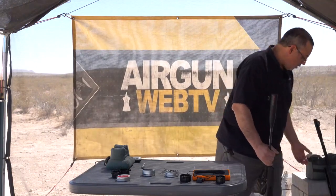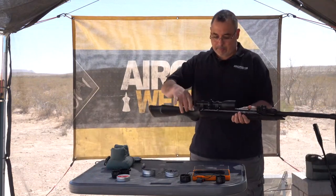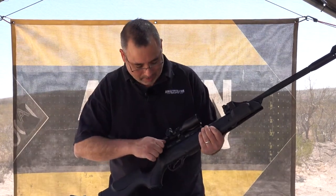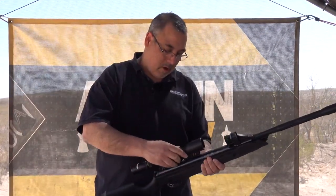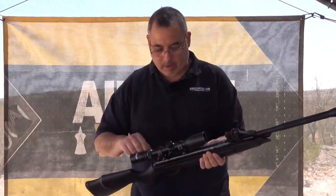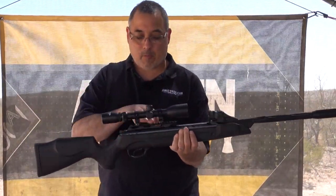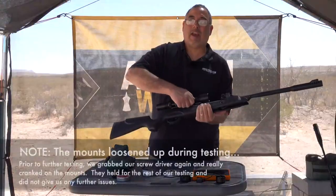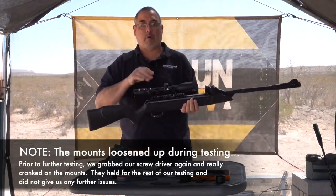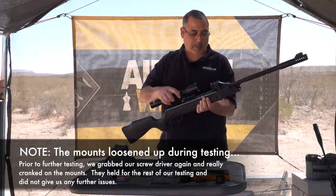Now the heaviest pellets at 10.6 grains. Those registered a max of 97 dB — a little bit quieter. Then we noticed something: the scope mounts were ratcheted down but they're sliding off. We may have to put a stop in. You can do Weaver mounts, but I'm going with what just came with the gun and they're already loosening up. These mounts may not be suitable to deal with the recoil — we'll see if that continues to give us a problem in the accuracy test.